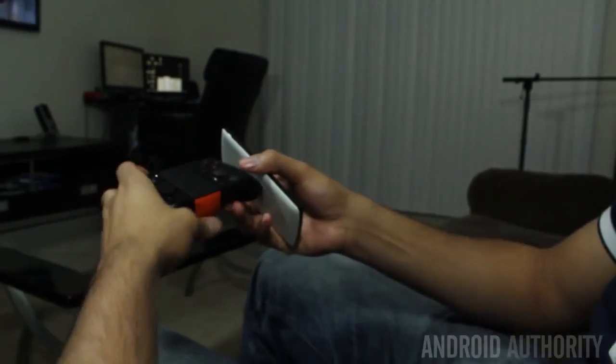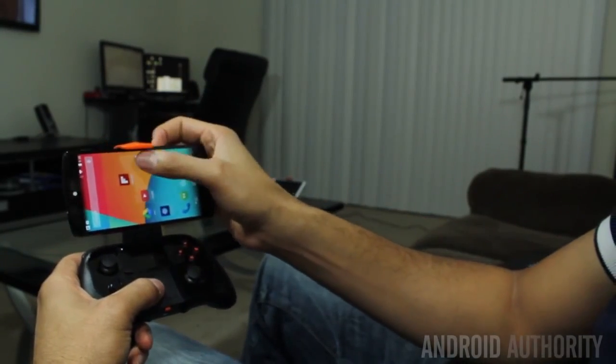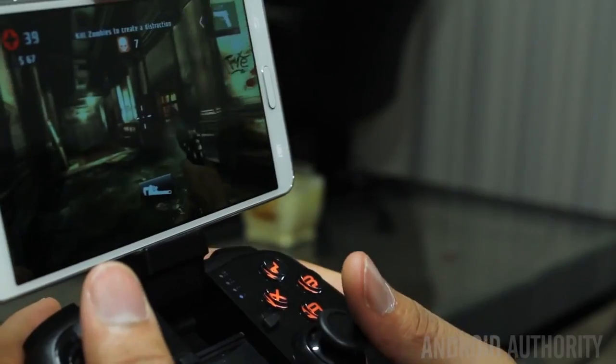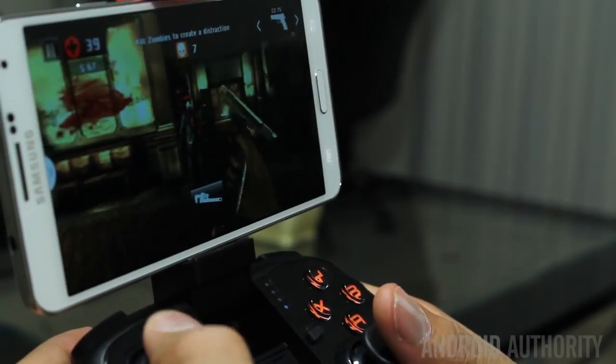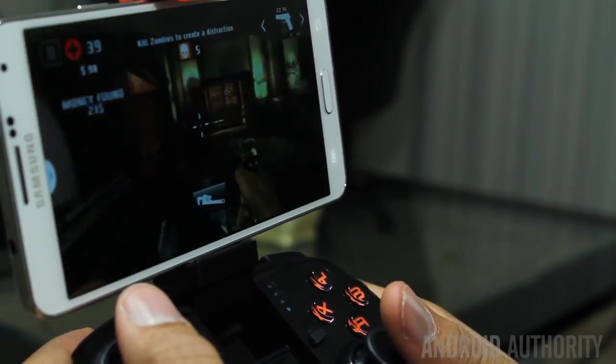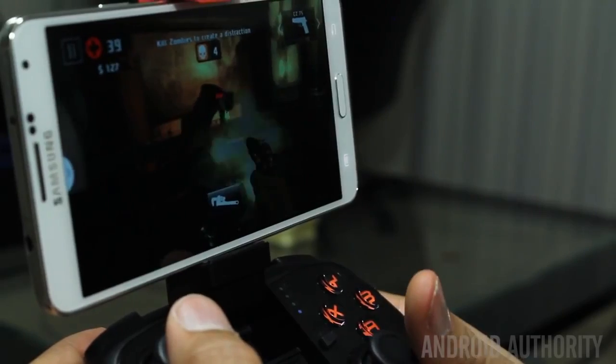Overall, I'm excited about the new line of MOGA controllers. The Hero Edition may not have the best control, but it's very portable — something you can toss in your pocket — and it charges your device on the go, which is a really big deal. The Pro Edition is a bit bulkier, but it's really made for hardcore gamers. If you really want to play Dead Trigger or any game that requires great control on your device, the Pro Controller is the best option in the market right now, and I can see it being a huge gift this holiday season. Both controllers have their pros and cons, so you have a lot of options. My name is Kevin, aka The Tech Ninja. You can find me on YouTube and on Google Plus, and this is Android Authority. Make sure you drop a like below and subscribe to our channel if you like what we do.